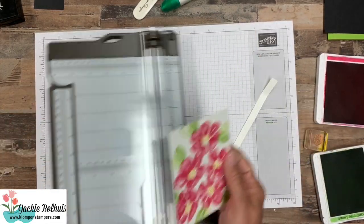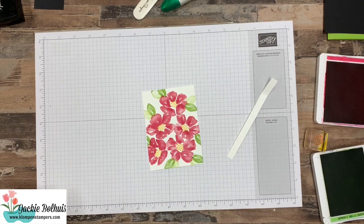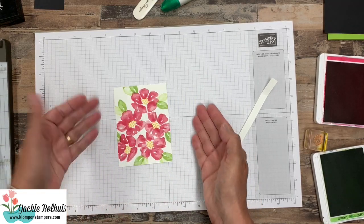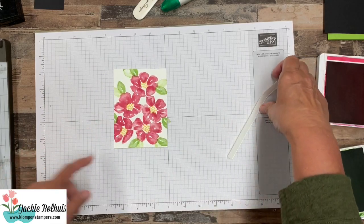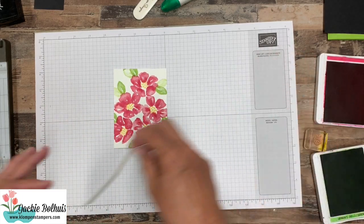So we have cut it down. Now again, the reason I started big was with that Stamparatus — I needed room to put it in the corner there, but then it trims down nice and I can kind of get it exactly where I want it.